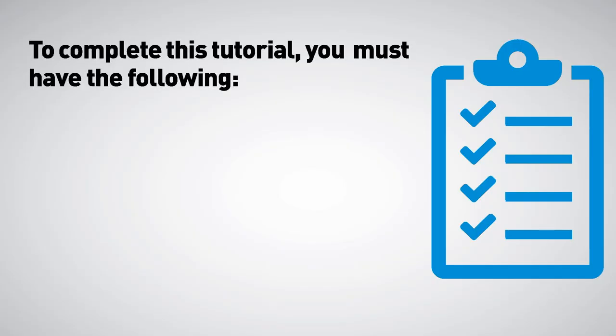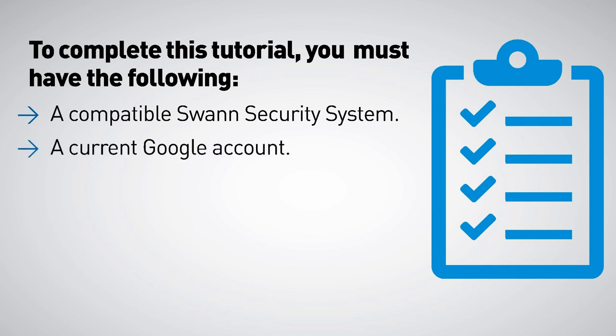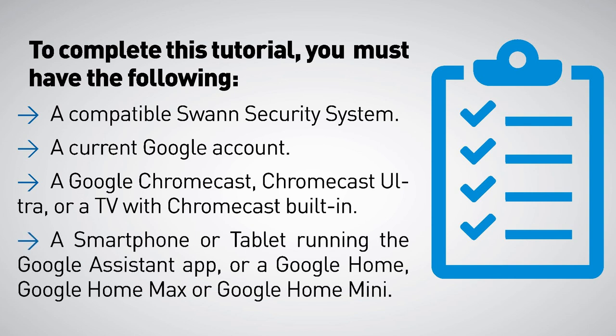To complete this tutorial you must have the following: a compatible Swan security system, a current Google account, a Google Chromecast, Chromecast Ultra, or a TV with Chromecast built-in, and a smartphone or tablet running the Google Assistant app, or a Google Home, Google Home Max, or Google Home Mini.